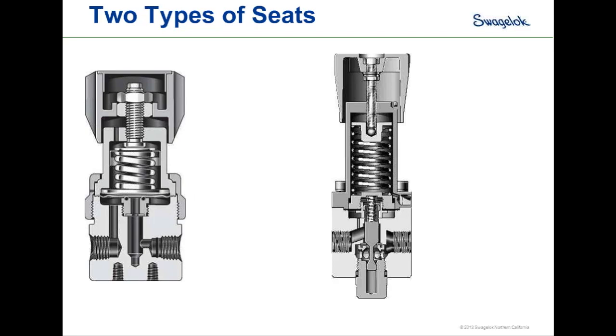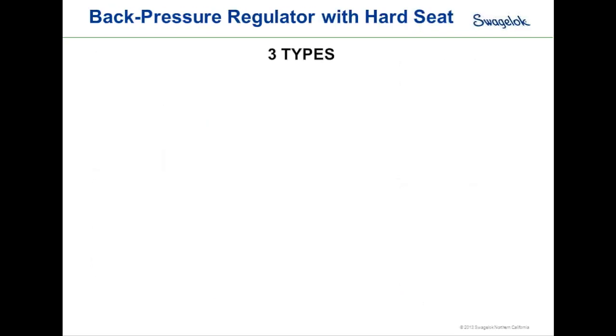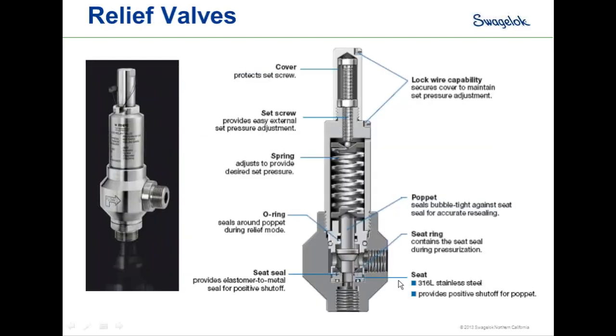One more question: if the design is similar, why is a relief valve imprecise compared to a back pressure regulator? It comes down to the sensing mechanism. In a diaphragm sensing design, the full diaphragm area senses pressure; in a piston sensing design, the full piston area senses pressure. For a relief valve, the only area sensing pressure is the poppet — specifically the area of the poppet inside the seat, which is a very small area. So sensing in a relief valve is very crude compared to a regulator.